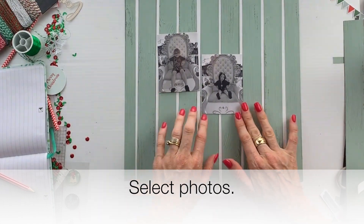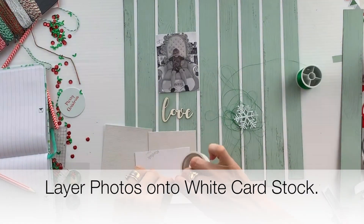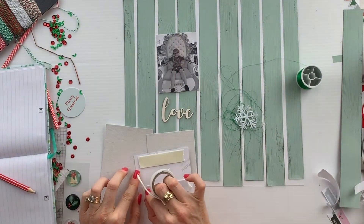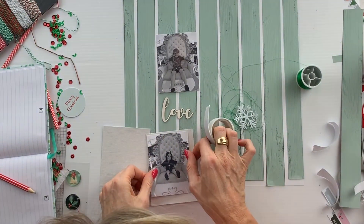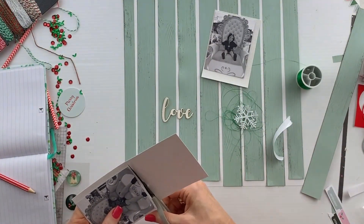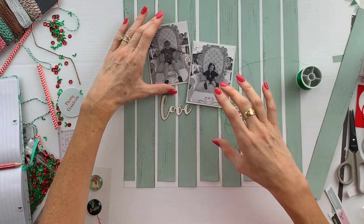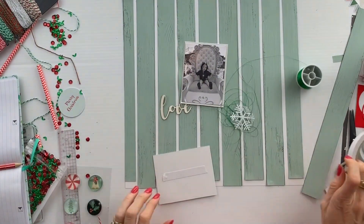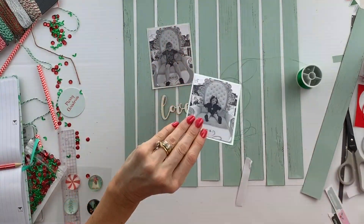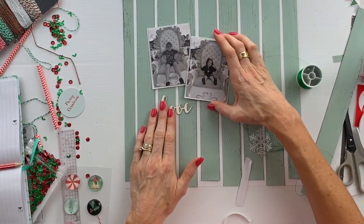Choose two 3x4 vertical photos and a chipboard title. Layer your photographs onto some white cardstock with foam tape. Adhere these to the layout in an overlapping diagonal manner. The bottom photograph is adhered with just normal double-sided tape, and the top photograph is adhered with foam tape to make it stand out a little bit more.